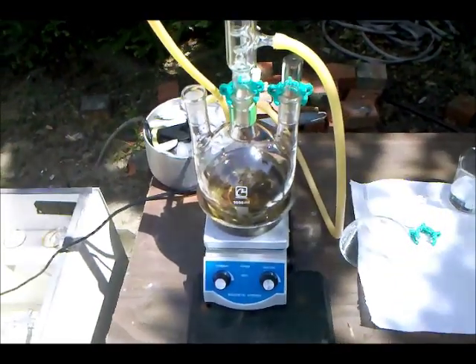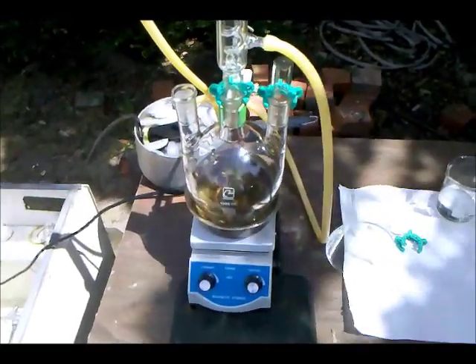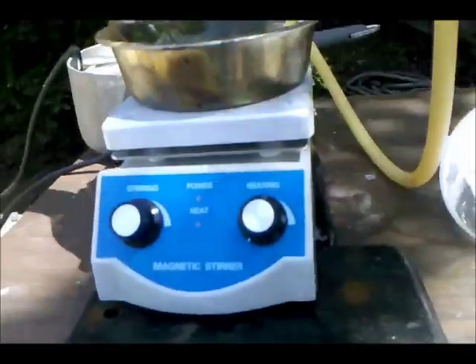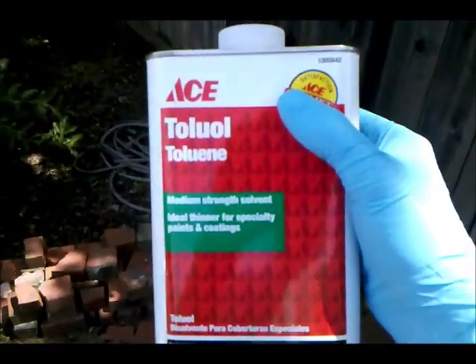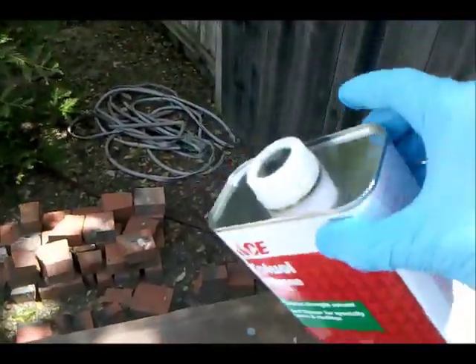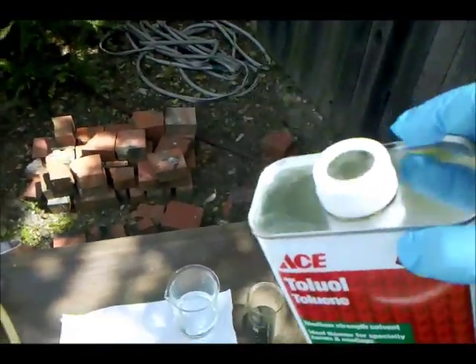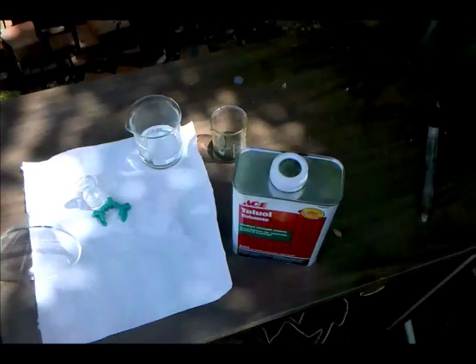Hey everyone. In this video I'm going to be starting with toluene and ending with benzene while making a few useful lab reagents along the way. The toluene I'm starting with is Ace Hardware brand. I'm not 100% sure on purity, however the back of the can says 100% toluene, so I'm going to give it the benefit of the doubt. A good idea, if you don't know how pure it is, would be to distill it first.